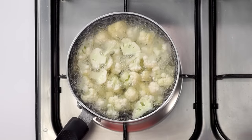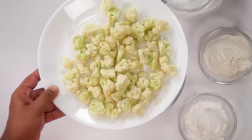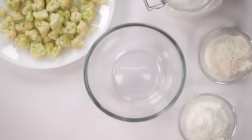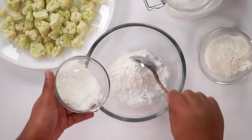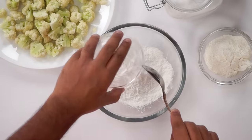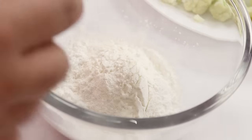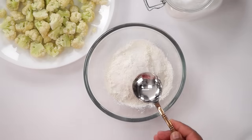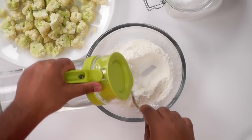Now the gobi is boiled. I will turn off the flame, strain it and keep it in a plate. Now to make the gobi very crispy we will make a batter for it. In a bowl we will add in about 3 tablespoons of corn flour, also known as corn starch, about 3 tablespoons of maida and about 1 teaspoon of salt. Give it a mix and then start adding little water at a time to make a thick batter.